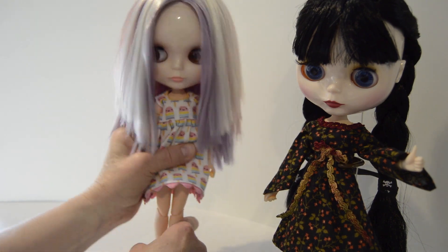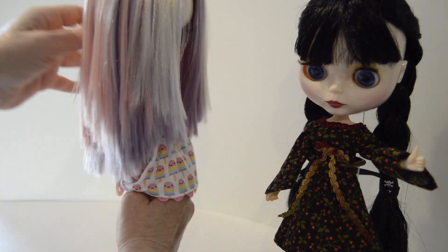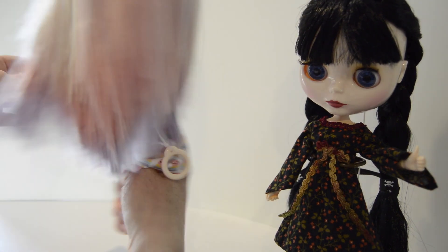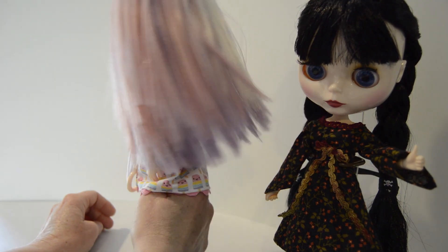It's a bit of a Rachel in the front going on — I kind of like it. I'm sure others will see problems and issues, but I like it. Definitely a lot better than the sticky gooey mess it was.